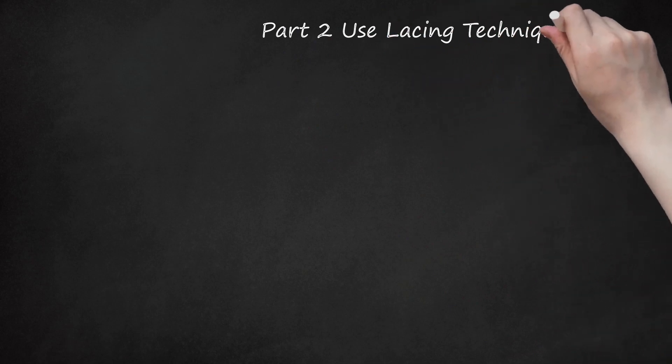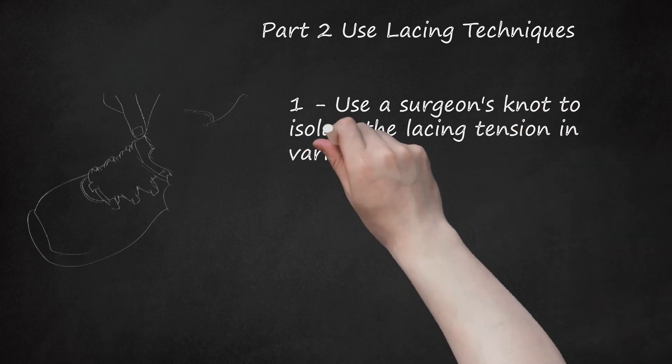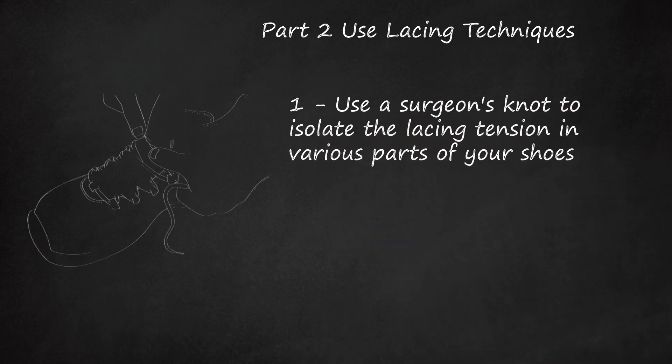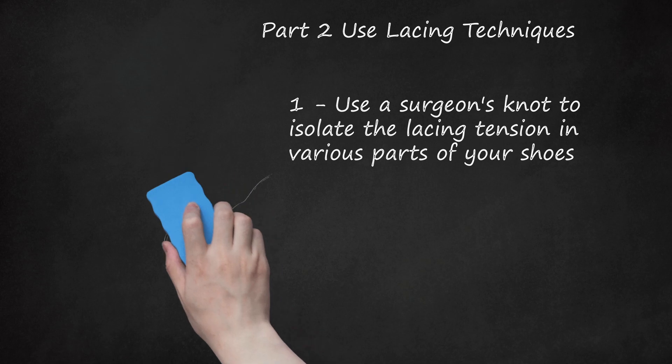Part 2: Use Lacing Techniques. Use a surgeon's knot to isolate the lacing tension in various parts of your shoes. For example, if you want to keep the toe box loose and wide but tighten the boot around your ankle, lace loosely around the top of your foot, use a surgeon's knot, then lace more tightly the rest of the way. To make a surgeon's knot, cross the laces and bring one lace over and under the bridge you just created — this is the simple knot everyone makes when tying their shoes. Then bring that same lace over and under the bridge again. This extra loop creates extra friction that locks in the tension. Tighten by pulling the laces apart.